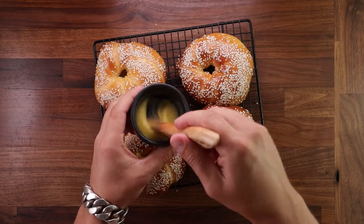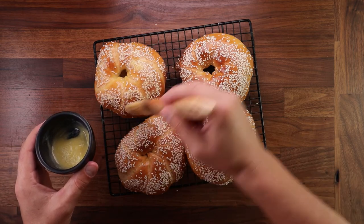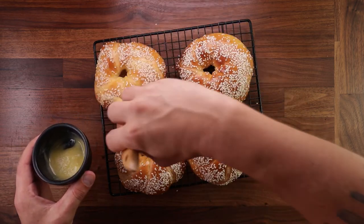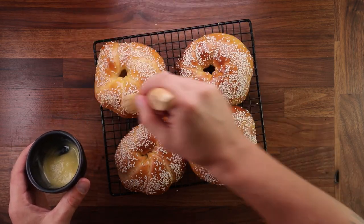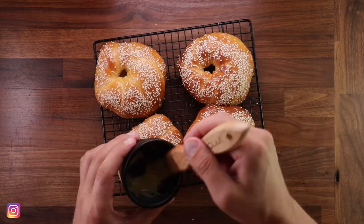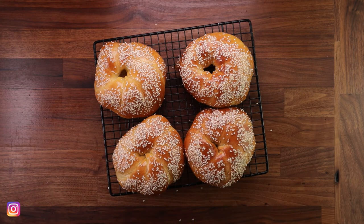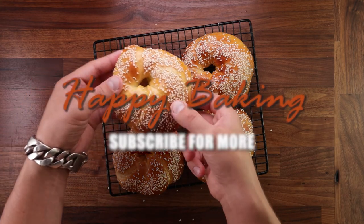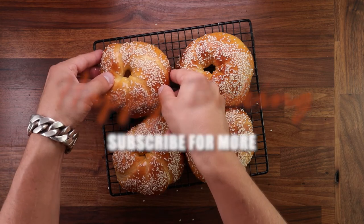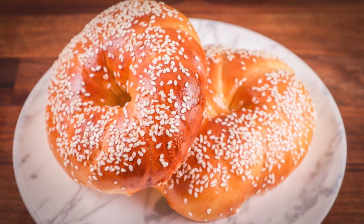You know what you can do to make them extra nice? Brush them with some soft butter just as they come out of the oven. I've been doing this with my sweet breads lately — it's a really good way to make them shine. And of course you can't have too much butter in your life. But that's your Turkish bagel. As always, if you have any questions or suggestions write them down in the comments. Check out my other videos as well. Thank you for watching and I'll see you in the next one.